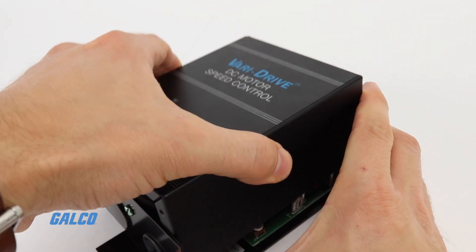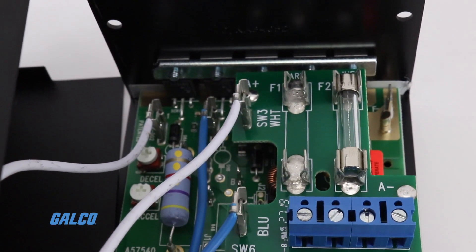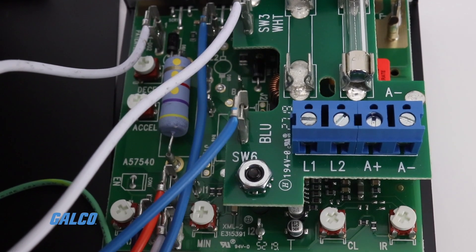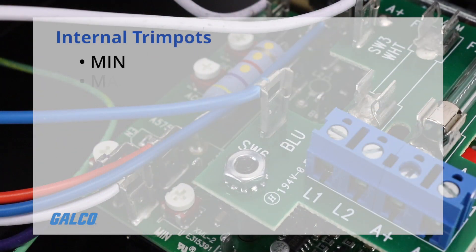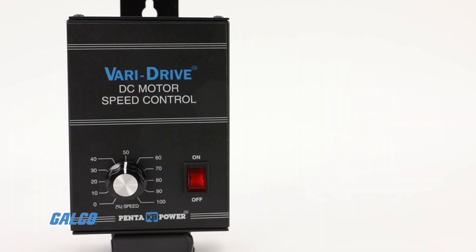KB's exclusive plug-in horsepower resistor automatically sets the drive's IR comp and CL circuits for safe operation with various motors. Internal trim pots for MIN, MAX, IR, CL, XL, and D-Cell can be used to fine tune the KBWM for specific applications.